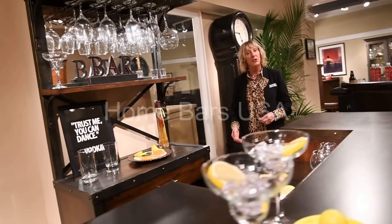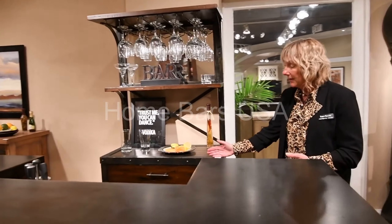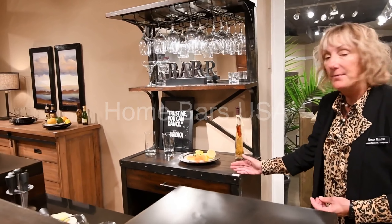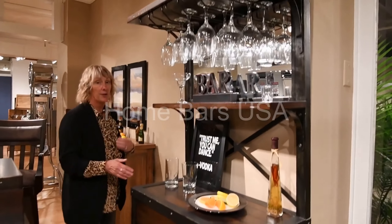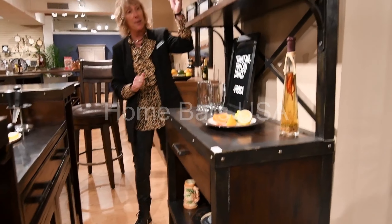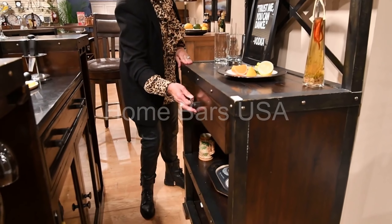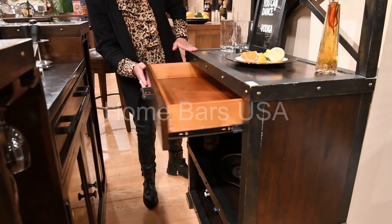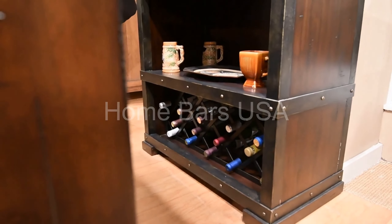An additional piece that features that rustic detailing, along with some great metal detailing, is a Red Mountain standalone bar. It can also serve as a backup bar to your Harbor Springs. You have your stemware storage wood shelf, drawer for additional serving, and then some additional wine storage down below, and a shelf for storage.